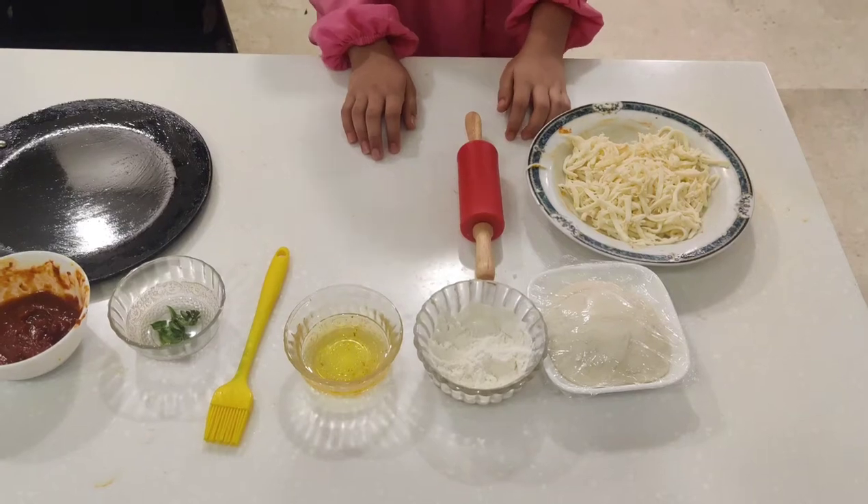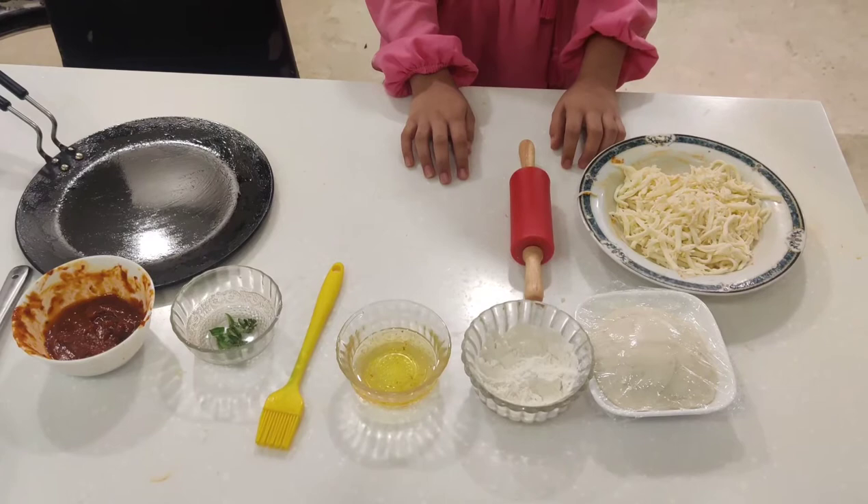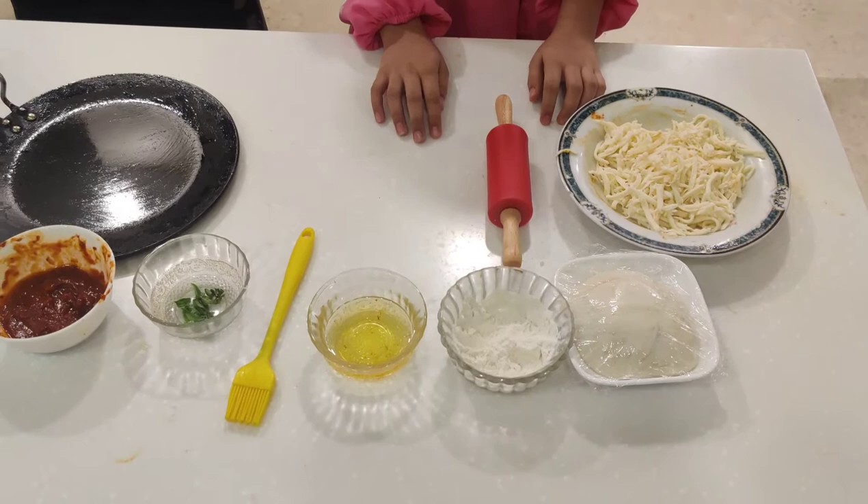Assalamualaikum warahmatullahi wabarakatuh. Today I am making everybody's favorite New York Pizza. It's a very simple pizza with no toppings. The first step is to preheat the oven.